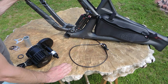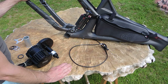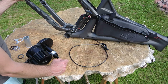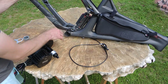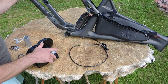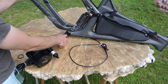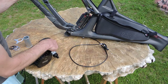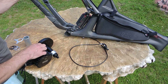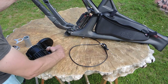Hi guys, Patrick here speaking from Faster Bikes. Today I want to talk about press fit bearings, which are common in carbon frames. We have the BB92 here, which means you need a 100mm axle. This has a 42mm diameter, and the axle of the BBS HD is about 33.5mm, which means we need some adapters.